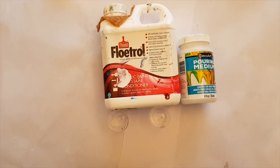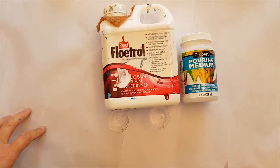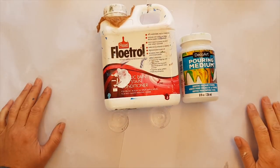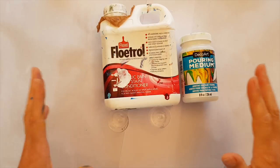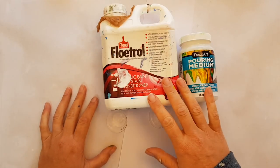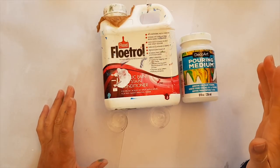Hello and welcome to Mickey Art! My name is Michelle Edhouse and today I am going to play with creating a flow troll and a pouring medium mix.